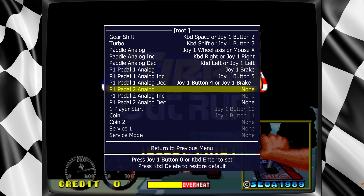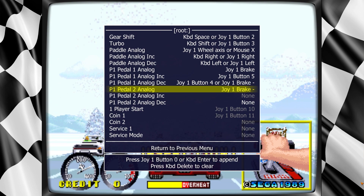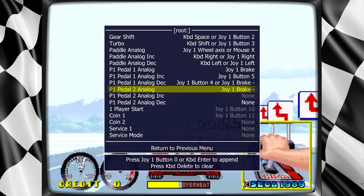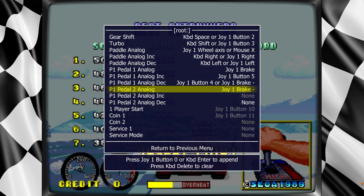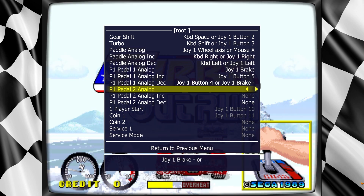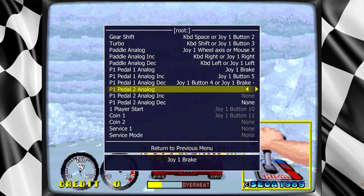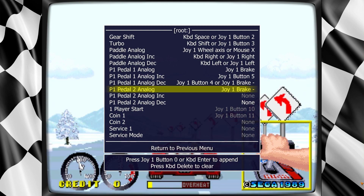You press Enter, and then you hit your brake — I think I had to hit it three times — until it comes to the minus. If the minus doesn't work, you can change it to Joy One Brake, Joy One Brake Plus, or Joy One Brake Minus. The way you do that is whenever you hit Enter, you press the pedal a couple times and it'll cycle through at the bottom. I'll show you again: hit Enter, brake reverse — see it switched already. So you just hit Enter again. That's just regular Joy Brake. Hit Enter, press your brake — I pressed it twice to get the negative. And there we are.